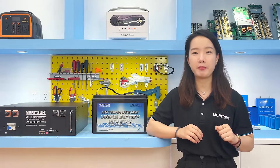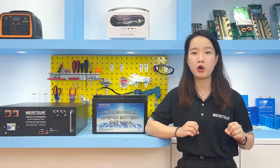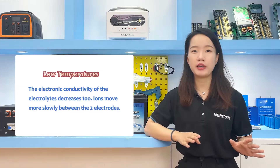Now let's talk about the discharge of lithium iron phosphate batteries. First, we will look at the impact of temperature on discharge. At extreme temperatures, the electrodes and electrolyte no longer have the optimal conditions to enable efficient lithium-ion exchange. At low temperature, the electrode contracts and the ions cannot move efficiently. The electronic conductivity of the electrolyte also decreases, and ions move more slowly between the two electrodes.